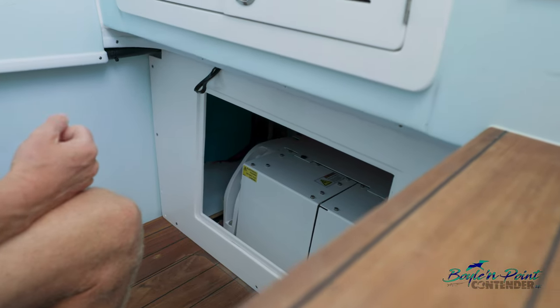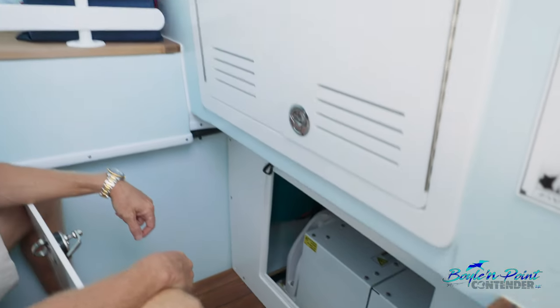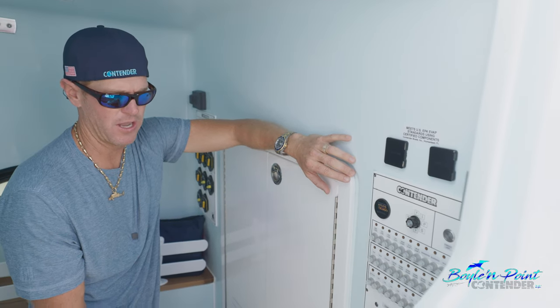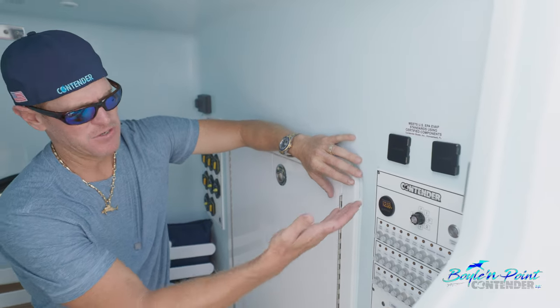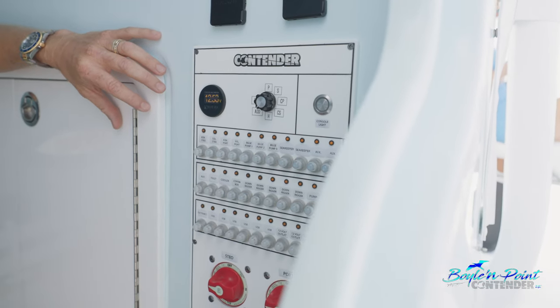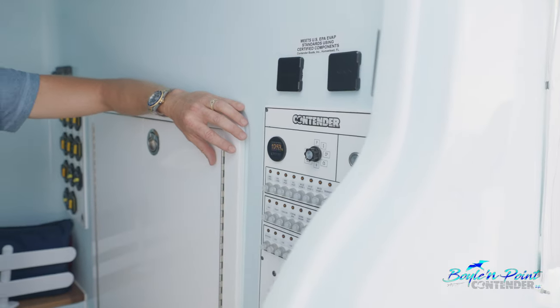Last but not least, here's your Seakeeper. If you need to do any service you can get in here — we are actually Seakeeper dealers, so if you're in our market come let us help you out. This is your battery switch panel: we have four starter batteries — two centers, a port, and a starboard — plus an additional house battery and a Seakeeper battery. We're at 12.3 volts right now. This boat holds battery great — no issues at all with 36 speakers and everything we've got on here.